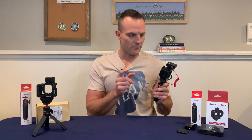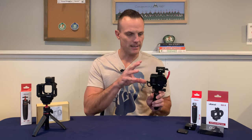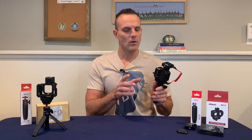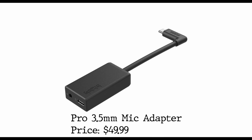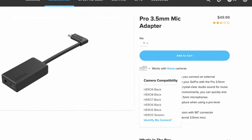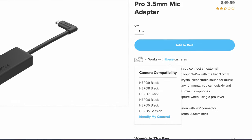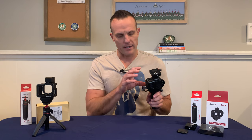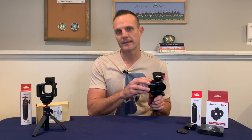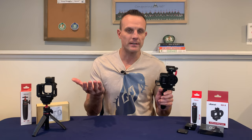There are really two options. The first option is the Hero 8 or Hero 9 Media Mod that has the audio jack in it. Or go with the $50 3.5mm GoPro audio adapter. I decided to go with the adapter because it seems like it's kind of future proof, for now at least. It works in the Hero 8 and it works in the Hero 9, hopefully the Hero 10. Whereas the GoPro Media Mod only works in the Hero 8 — they changed the body type so it doesn't work in the Hero 9.